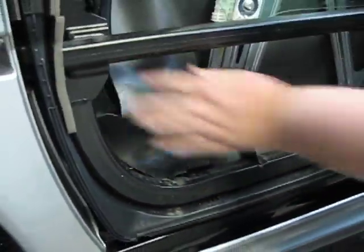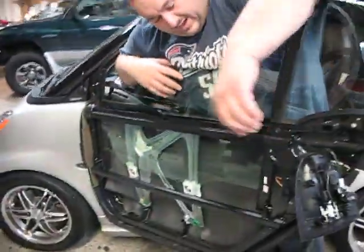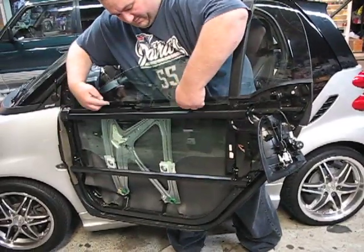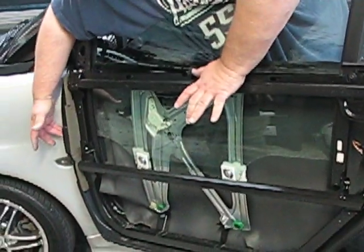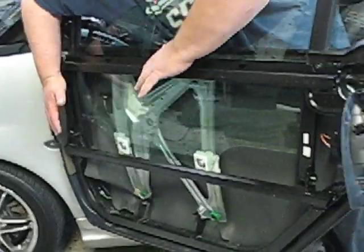Other than that, all you do is put the panel back on by reversing the process. When you get the panel back on, you're going to want to get this side in first, bring the door panel over, and make sure these three tabs go in all the way. Push tight, press this tab in, the front of the door panel will pop on, the panel will slide back and right into place.